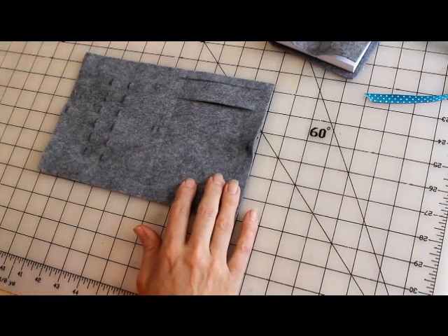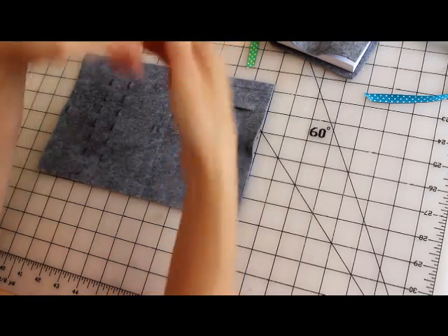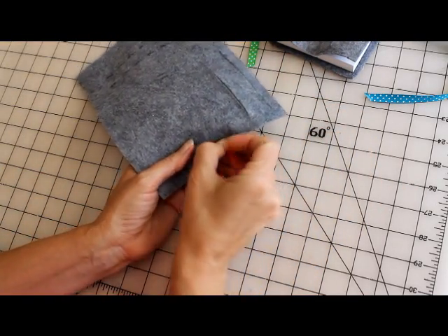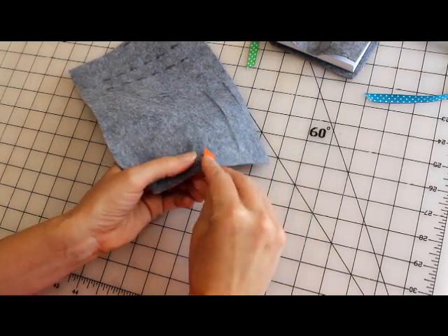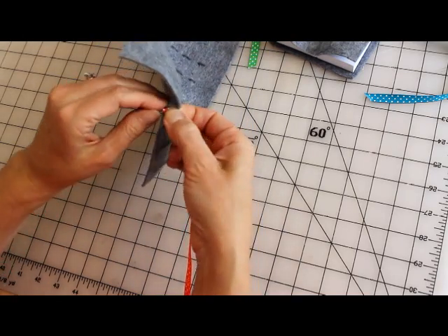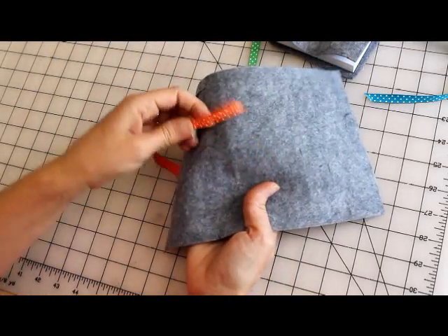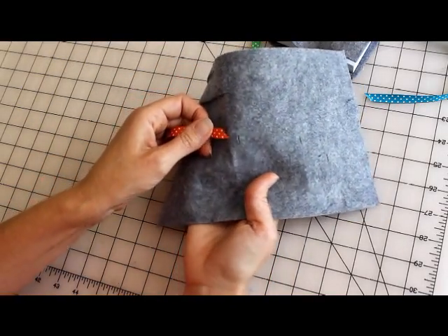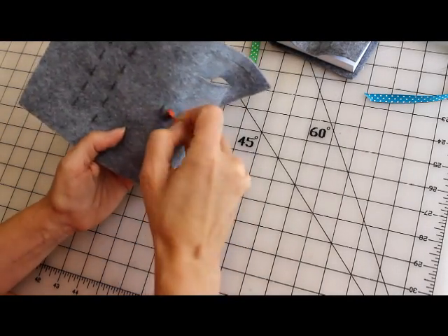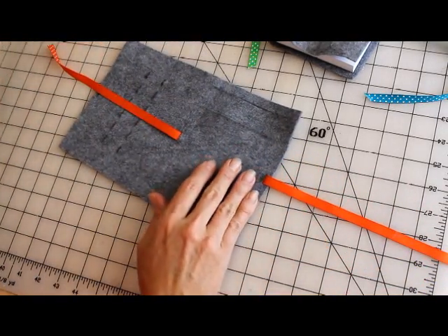All right, so let's get the ribbon in there. We've got these three choices of ribbon, whichever one you want. I'll do the orange, and you're going to weave it through. Put it through, tuck it to the back, then tuck it up here. Just weave it through those holes. I won't continue just for the time's sake.